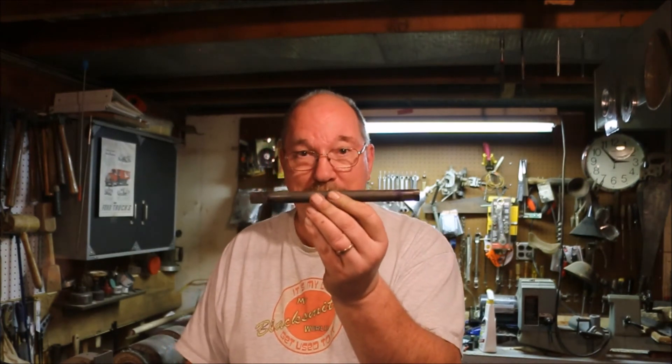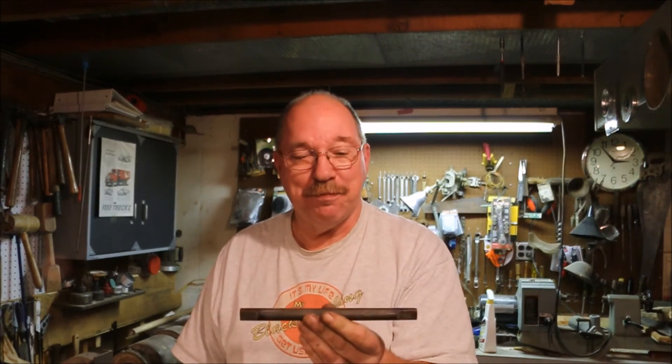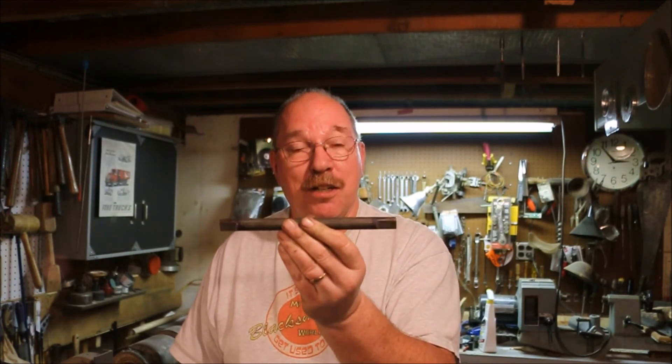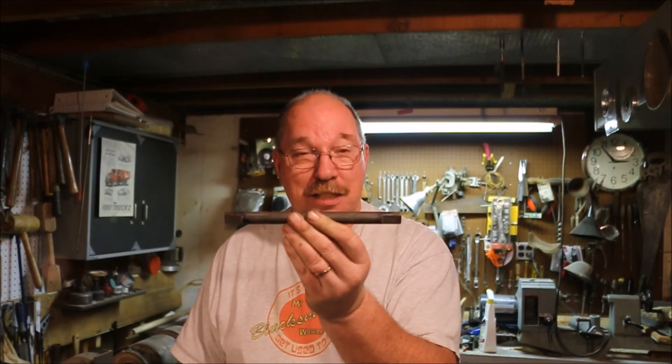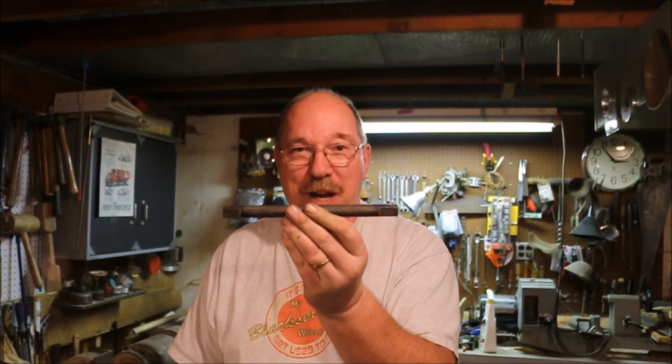Now with the axle ready, I just have to disassemble the grinder and slide it in. Sounds easy, doesn't it? It's going to be interesting. If you have any suggestions for a new video, questions about today's video, or any of the other videos on the channel, just drop a note in the comments — I read them all. Thanks for watching.